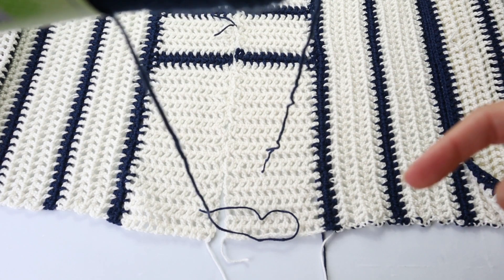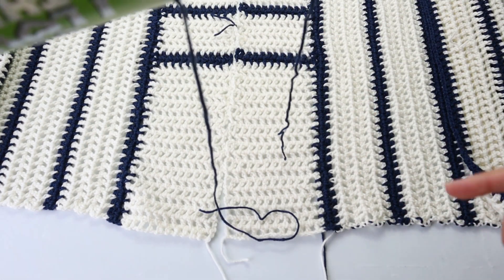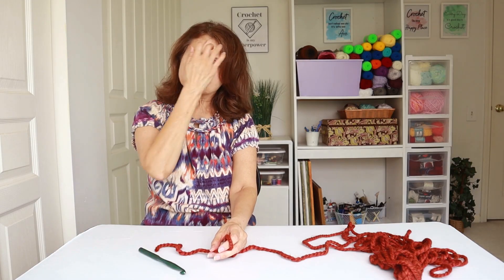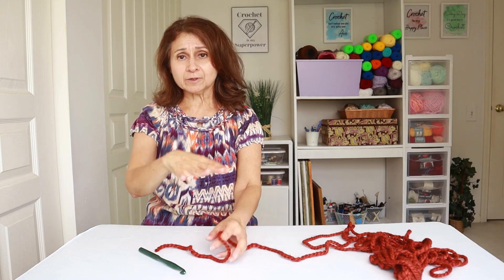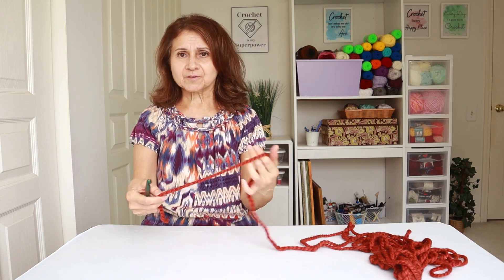Wow! Night and day. So we want the straight yarn saved up for the fringe. What do you think about that? Go ahead and leave comments in the comment section below the video. Let me know what you think. Do you have a preference?